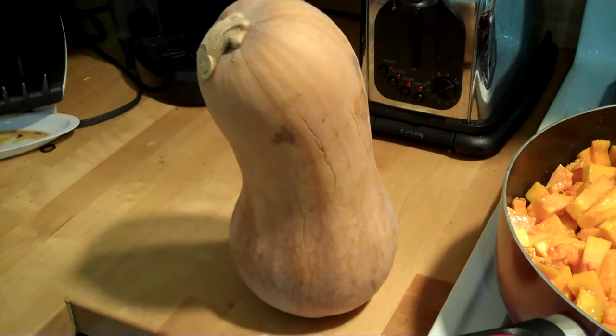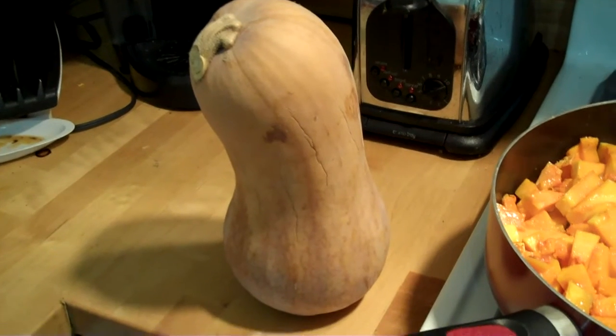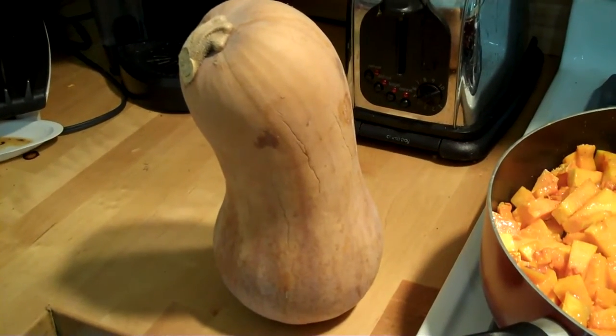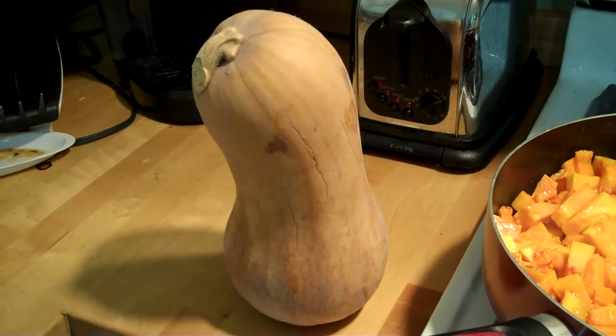How long do butternuts last? We picked this one in October last year and today is July 16th — closing in on 10 months ago — and it doesn't look much worse for wear.